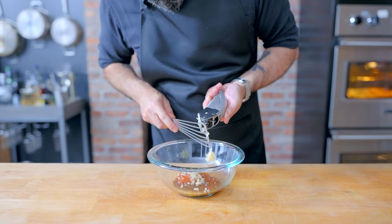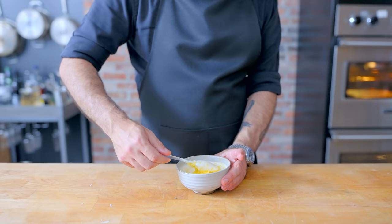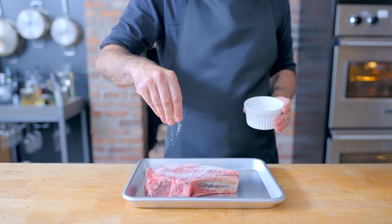Next up, we have some Meyer lemon creme fraiche. Couldn't find a Meyer lemon, so I'm just zesting a regular lemon into some creme fraiche. And now with all of our accoutrements out of the way, we can get down to the business of steak — a big old dry-aged, bone-in ribeye that we're going to generously salt and pepper on all sides and let sit at room temperature for at least half an hour.